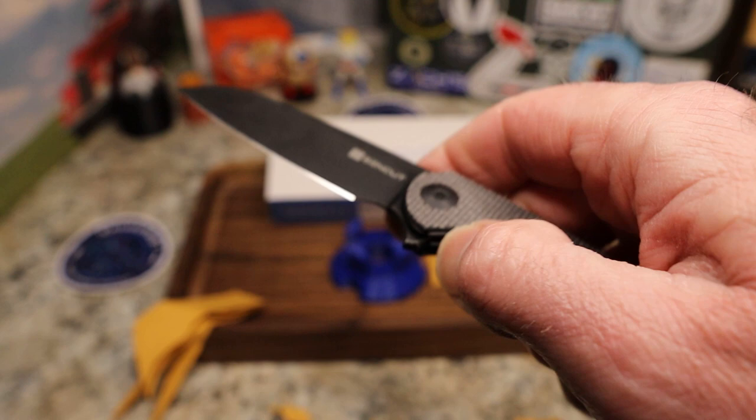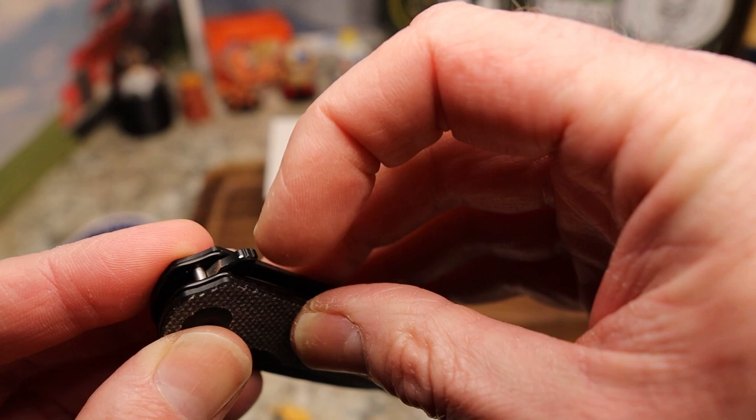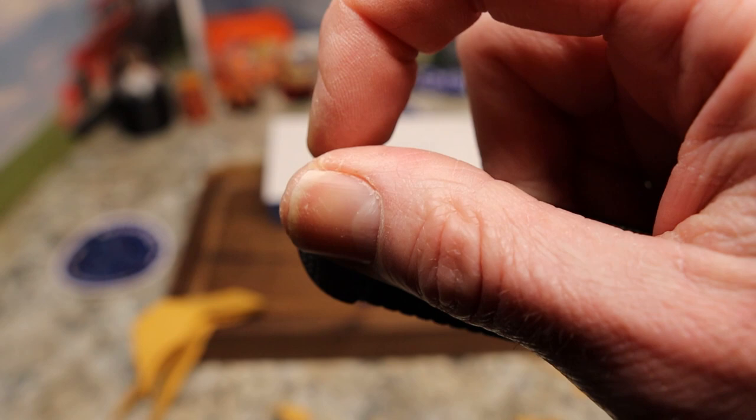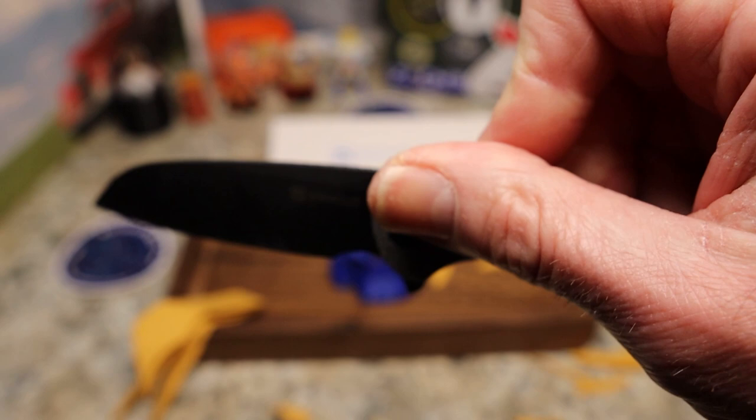Centering-wise it is dead centered — very good. Now let's talk about that flipper tab. It's a typical Civivi or Sin Cut flipper tab — you don't have any jimping on the front, it's on the top, but that's fine. You just kind of snatch at it like a light switch. You can really push-button this one, which makes sense why they put the jimping where they did.